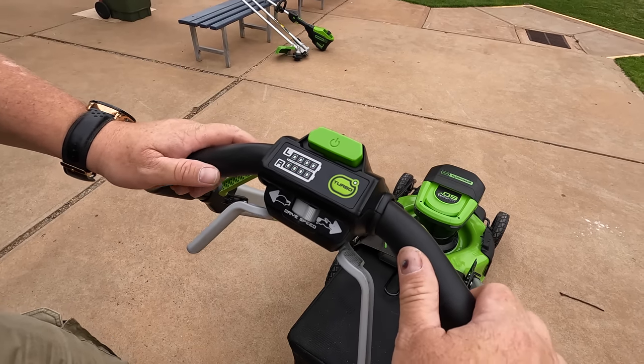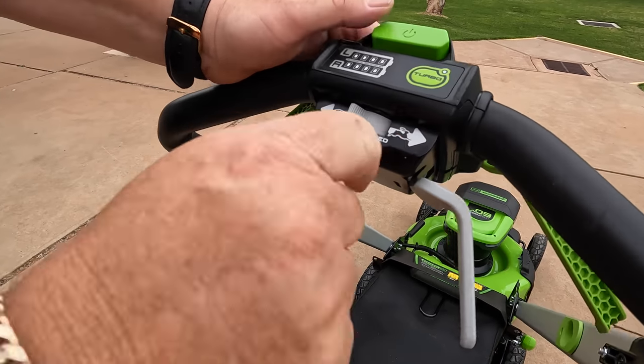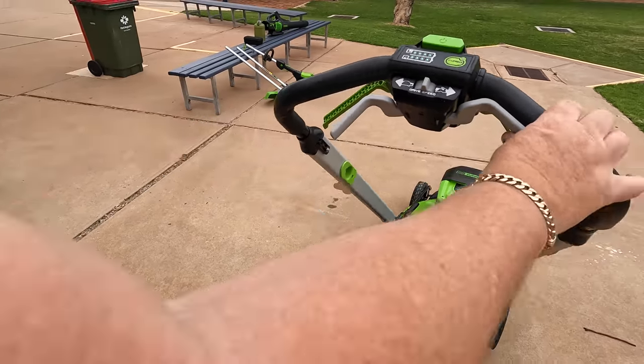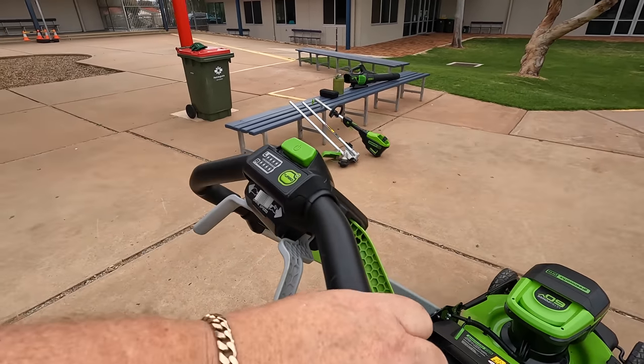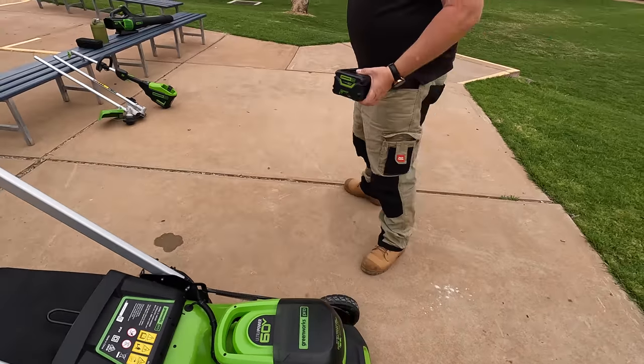You've also got drive speed — notice the turtle and the hare icons. This can be driven as a self-propelled mower but can also be used as a push mower. That's the overview of the mower. I'm going to take out the 4Ah battery — it can be put into different tools.